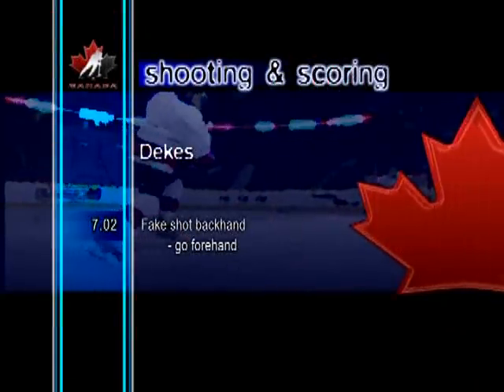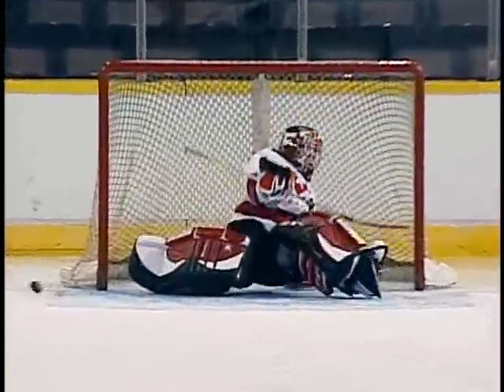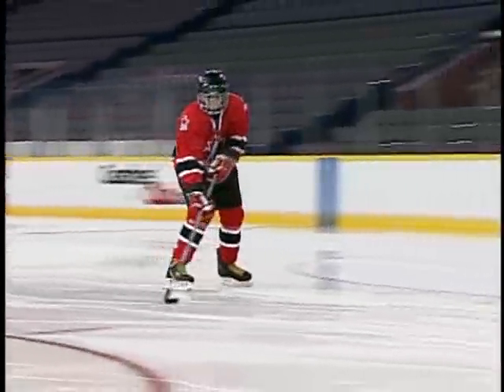Fake shot backhand, go forehand. The skater pulls the puck to the backhand, fakes the shot, then brings the puck quickly to the forehand and shoots into the open net.